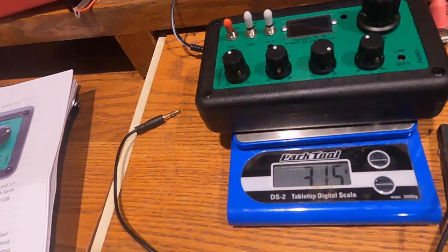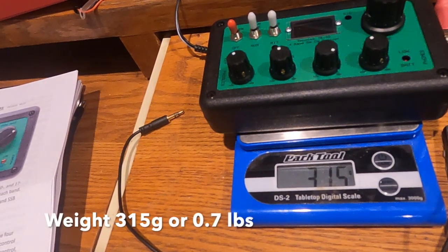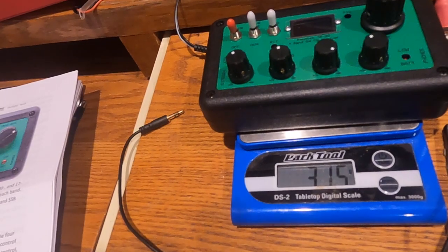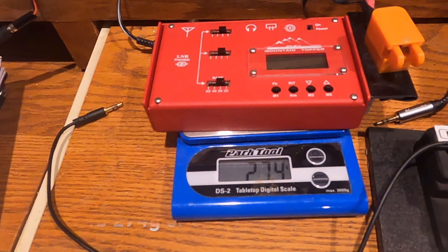Weight-wise, it weighs 315 grams, so it's less than a pound for sure. It's comparable in weight to an LNR MTR-4B. For comparison, here's an LNR MTR-4B.